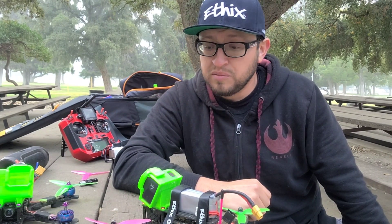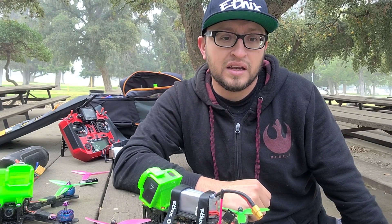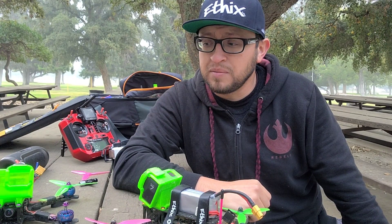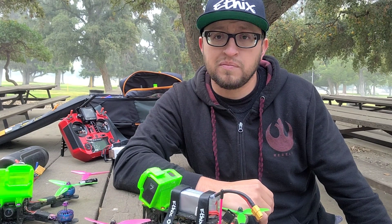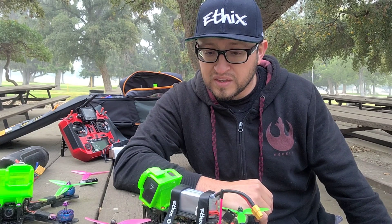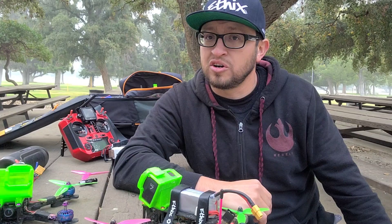So far these motors have been awesome. As far as power and everything else, I've run other motors in the same KV range and I would say none of them feel the same — power is good, everything else is good. The one thing that stands out above everything else is durability.